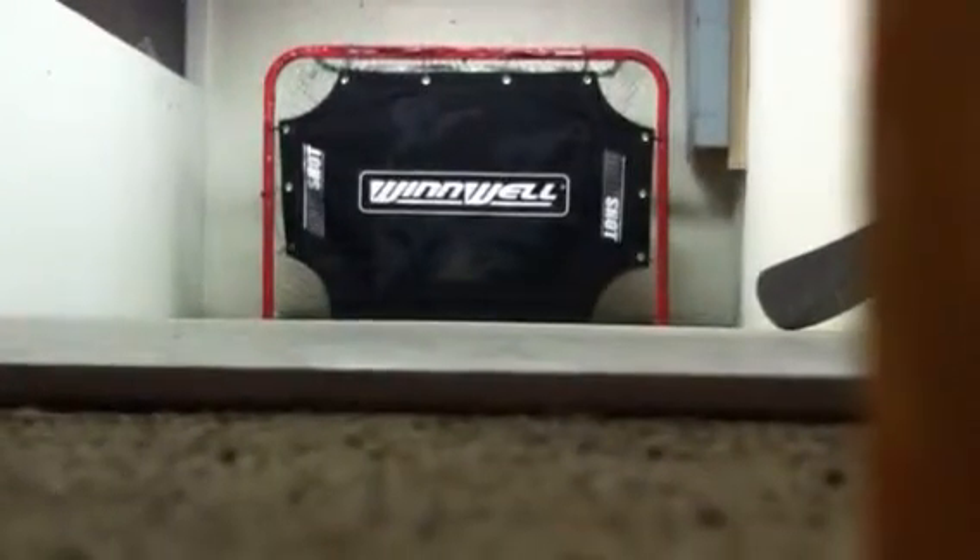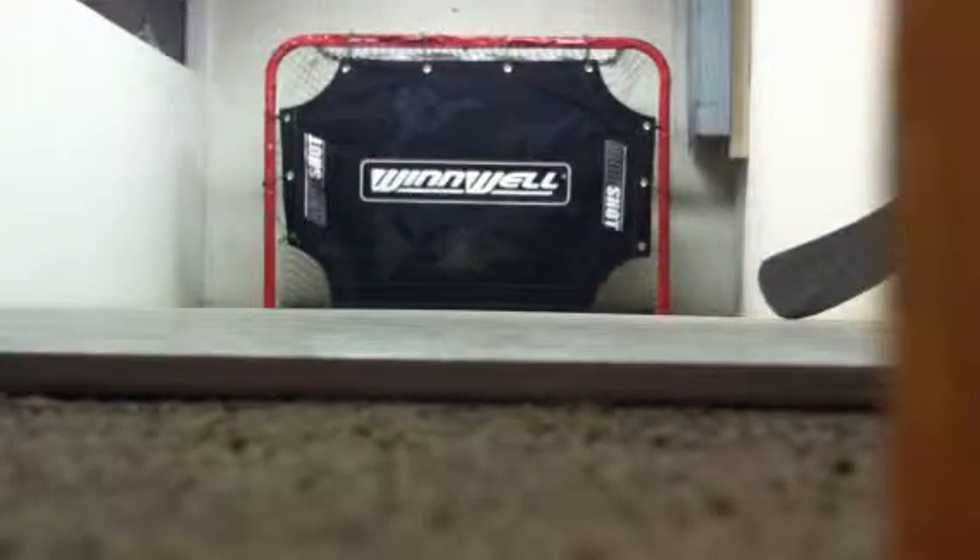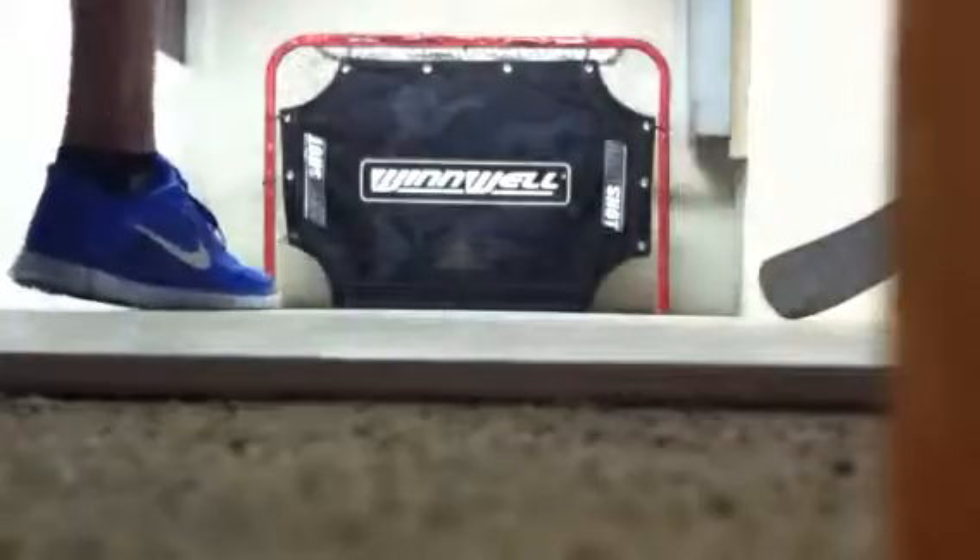It's David Krejci, so it's even cooler. Alright, so I'm going to be taking 20 shots with this. I hope you like it. Alright, here we go.